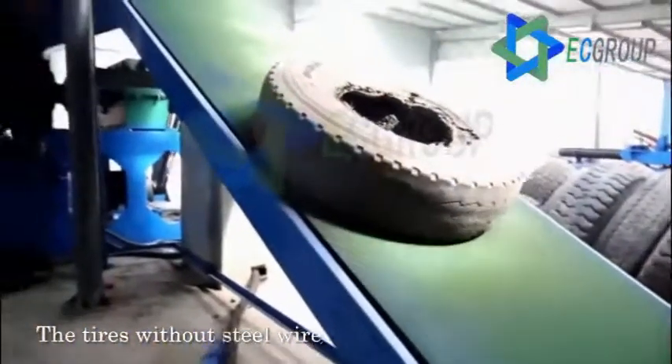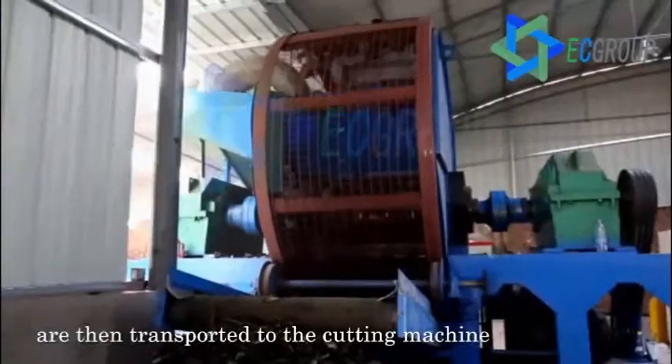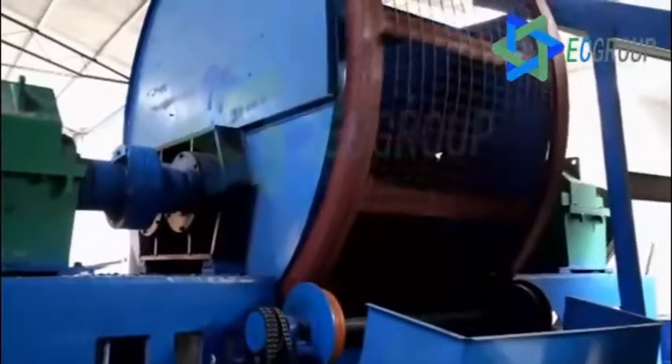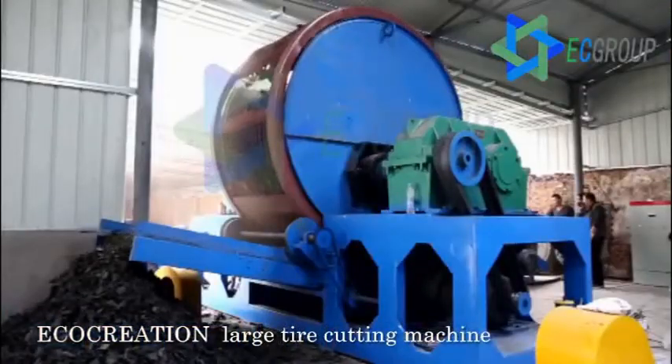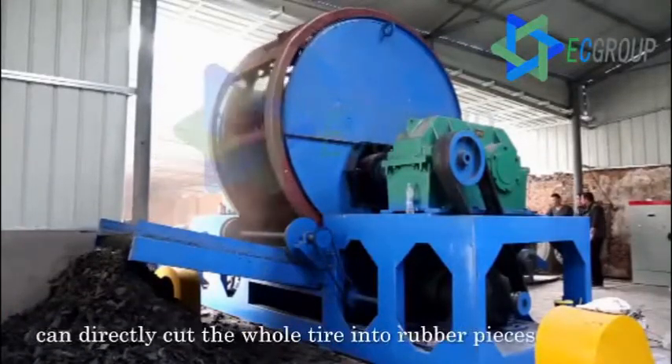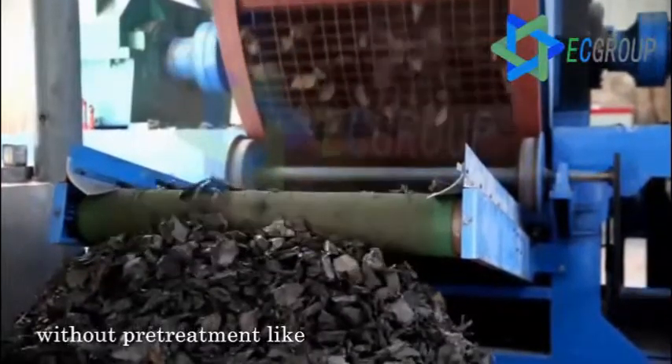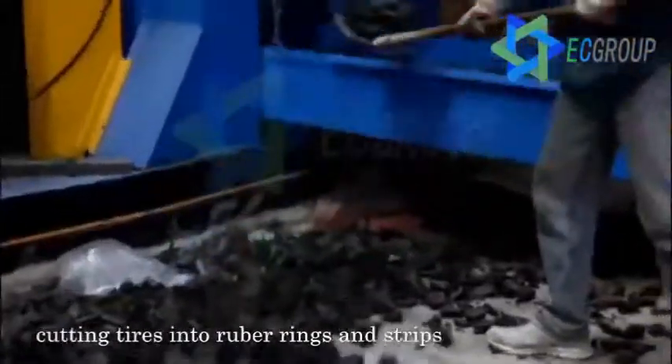The tires without steel wire are then transported to the cutting machine to be cut into pieces. The Eco-Creation large tire cutting machine can directly cut the whole tire into rubber pieces, without pretreatment like cutting tires into rubber rings and strips.